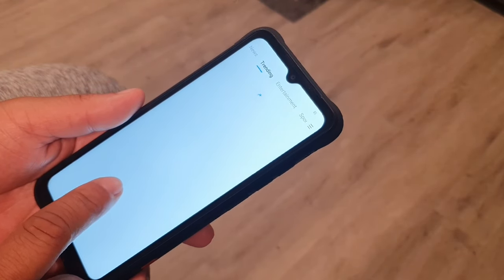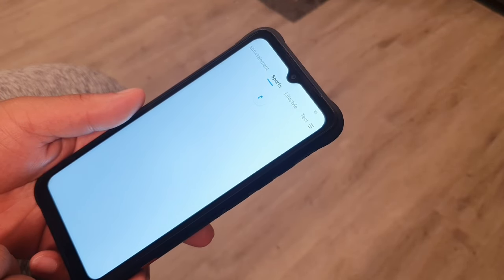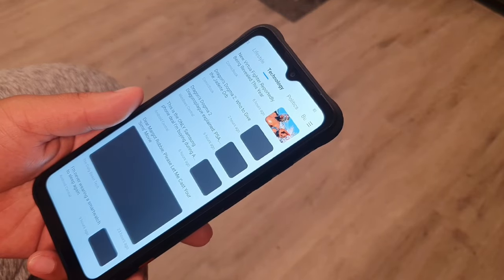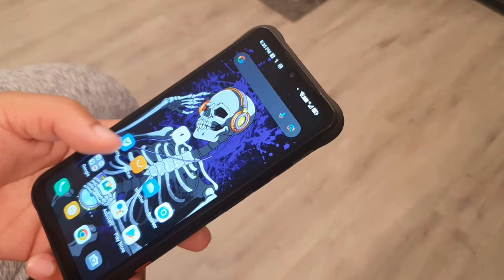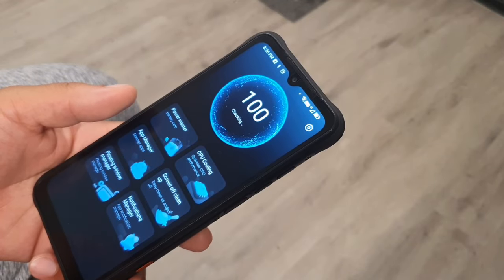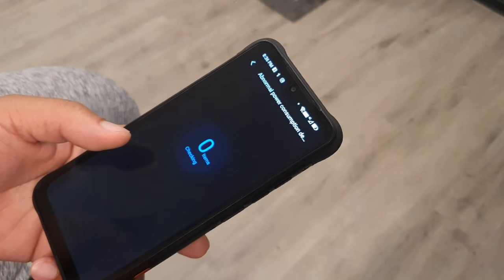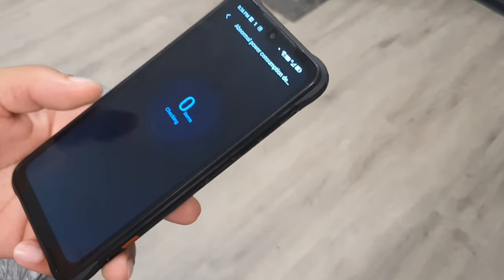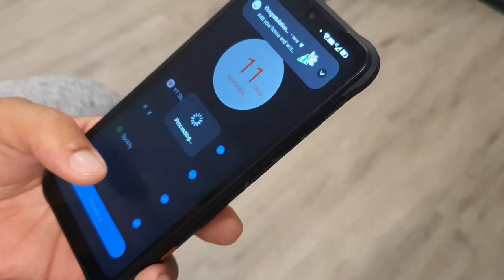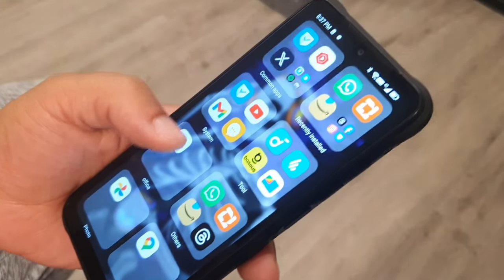I did notice that the default launcher doesn't give you an app tray — it uses a home menu layout, but you can just download your own launcher if you want one. The device has a single rear-firing speaker, which can get covered when laying on a flat surface, but it does get pretty loud otherwise.